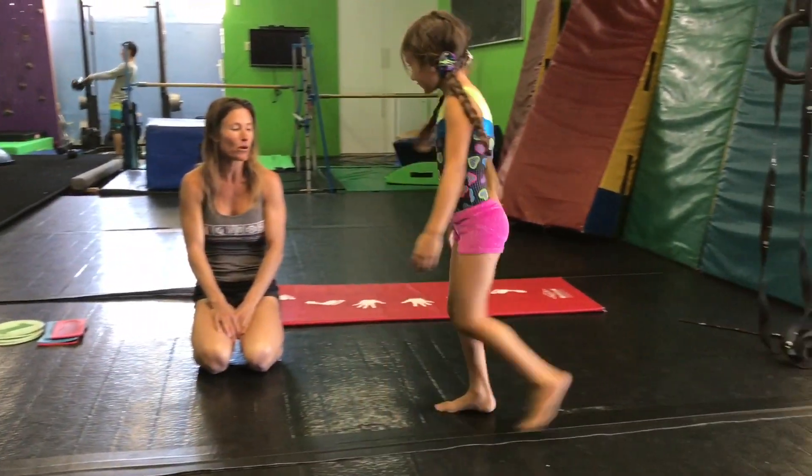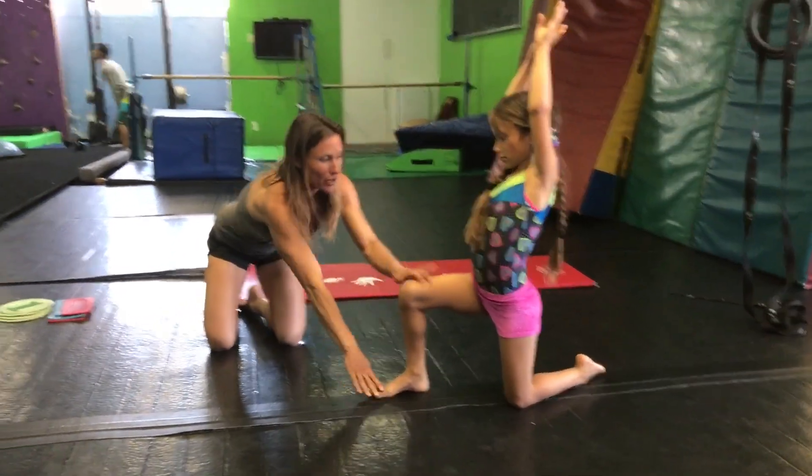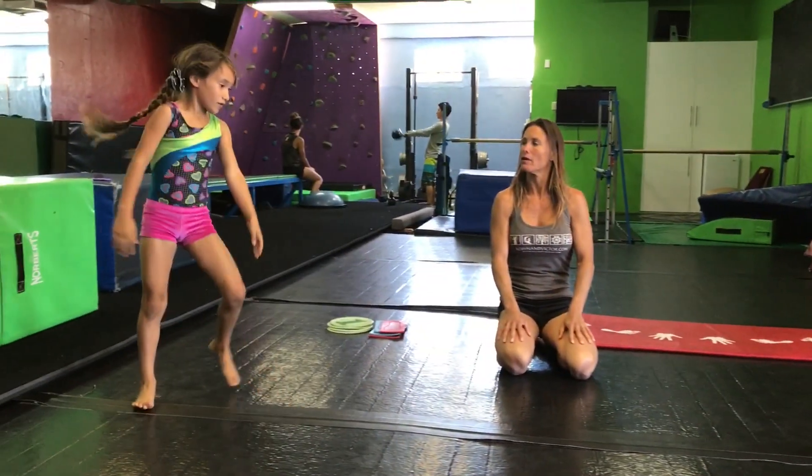For fun, if you want to add landing on the knee, that's okay, but that part's not as important. It's more important for them to learn to kill the momentum and to work on control and using those quadriceps. Very good.